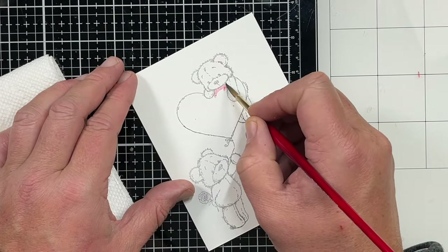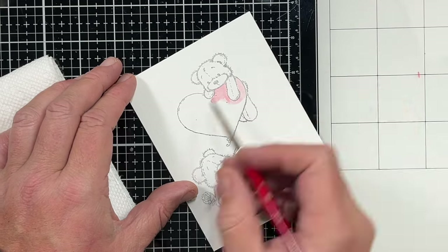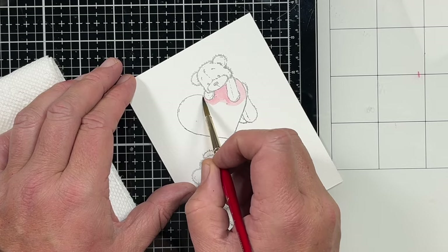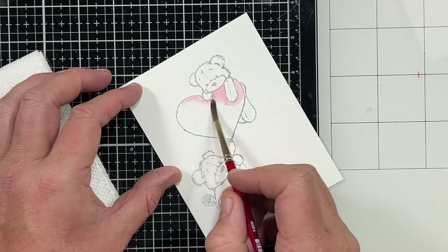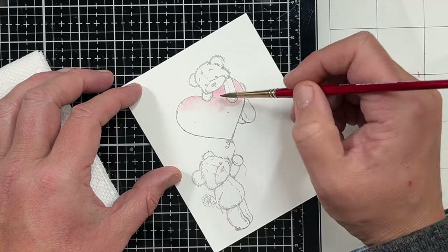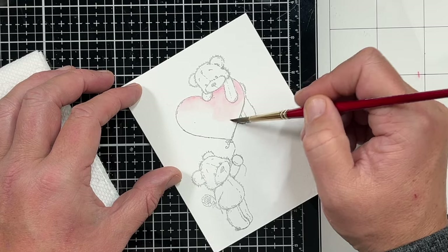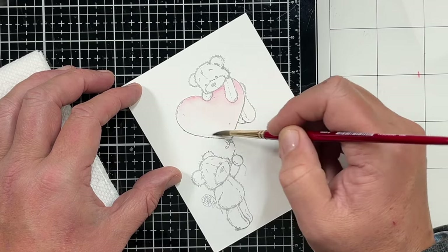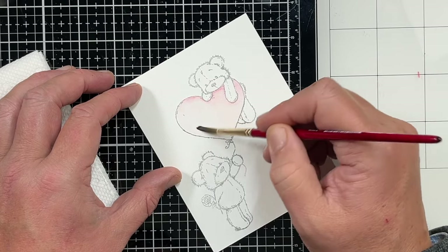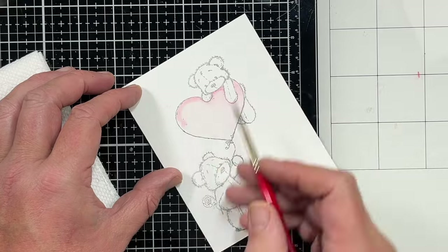I'm going to start off with my lightest color of Distress ink. So I'm going to start off with some Worn Lipstick, putting it in the darkest area first and blending that out with just a damp brush — I've cleaned off my brush and patted it off on a paper towel. I'm just going to blend that out to my lightest area, and then add just a little bit more around the edges.